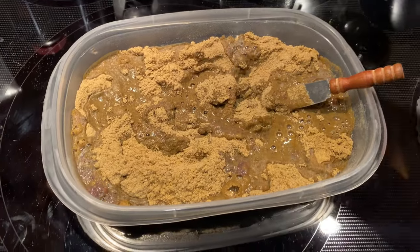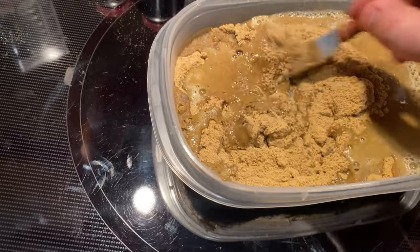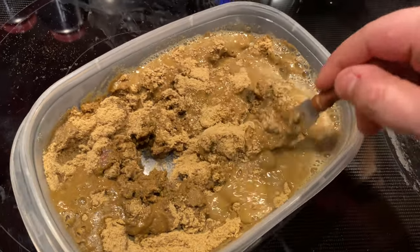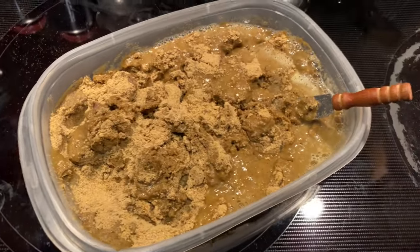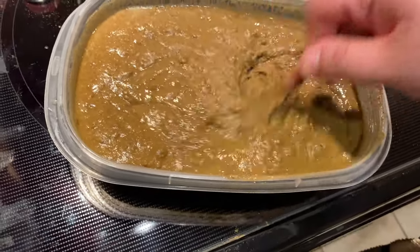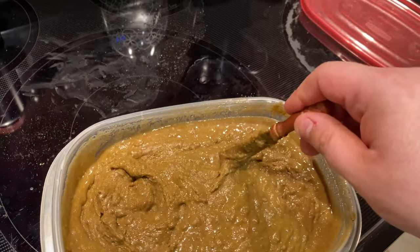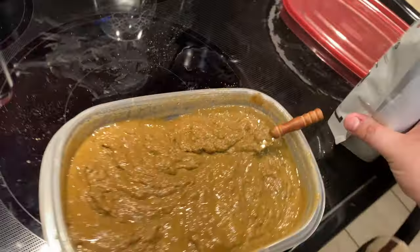I start mixing everything together. I don't follow the directions very well as far as the ratio — I don't know if it's three to one, I just add water and mix until it looks right. The mix is already kind of dry and clumpy so I put it down and use both hands. I notice I could use a blender. I did add quite a bit of water, but since it's hot water you can see it evaporating — moisture content will go down.